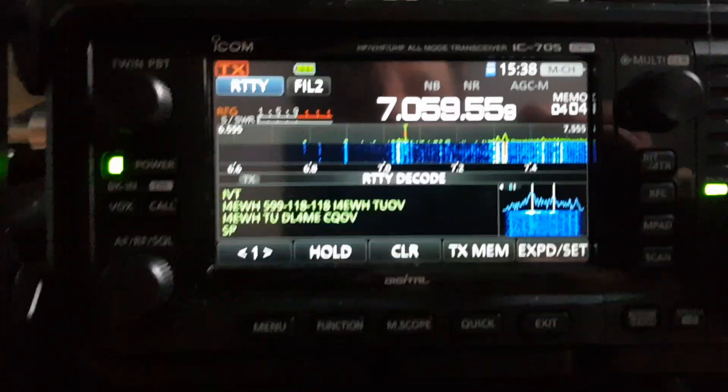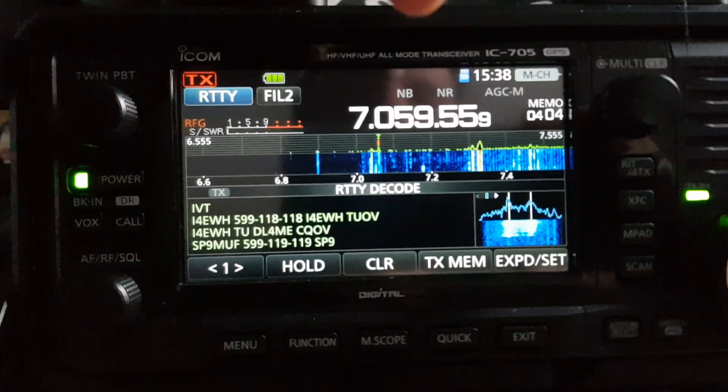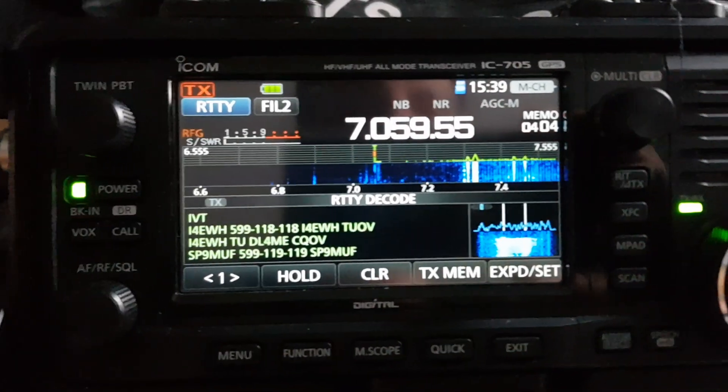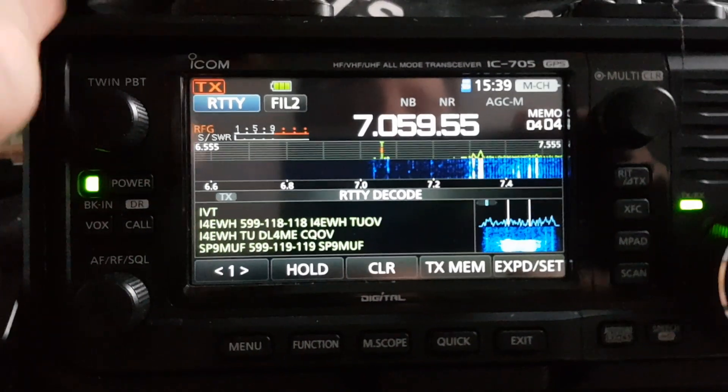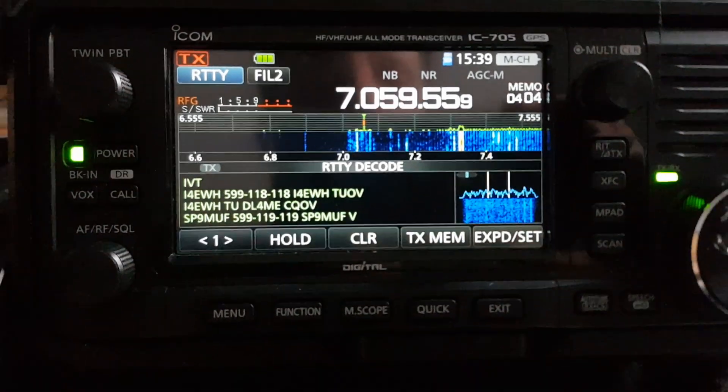What I've also done is up here - see where the last two digits are. If you hold your finger on that, see the way it says 55? Well if I hold it again it goes to 55.9, so you get more fine tuning.